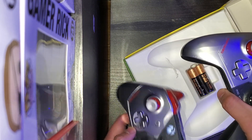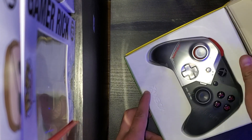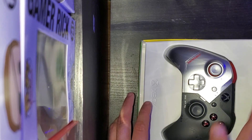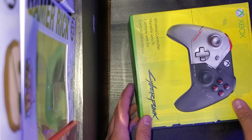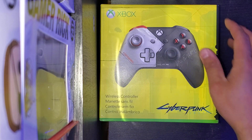Then you got the batteries that go with it. I think there's some other stuff in there. You get to try Game Pass for 14 days for free, and then when you get the Xbox you get 30 days on top of that, so you get a total of 44 days of free Game Pass.